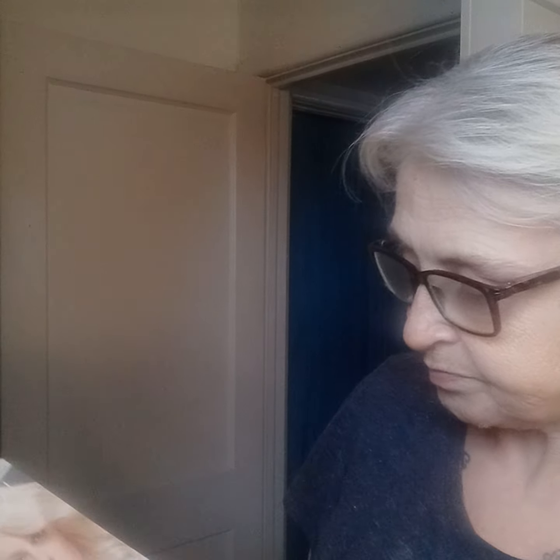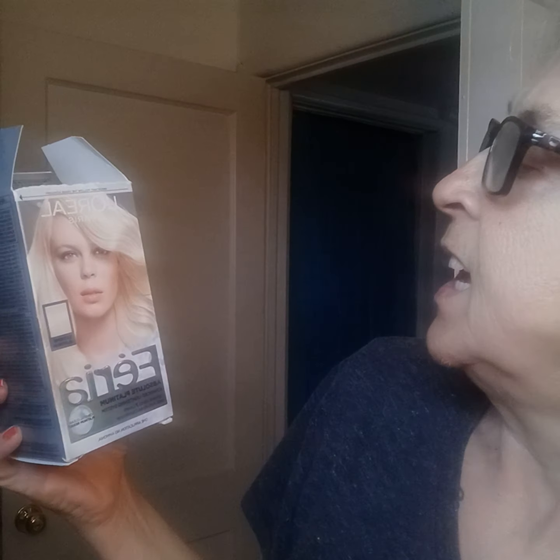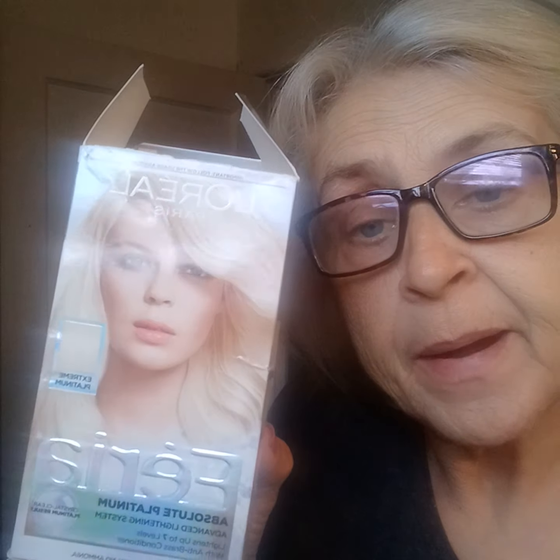So, this is what I'm using. It's L'Oreal Paris — Fiera L'Oreal Paris. It's platinum color, extreme platinum. So this is gonna be really, really whitening. I use this all the time. So brush your hair out.